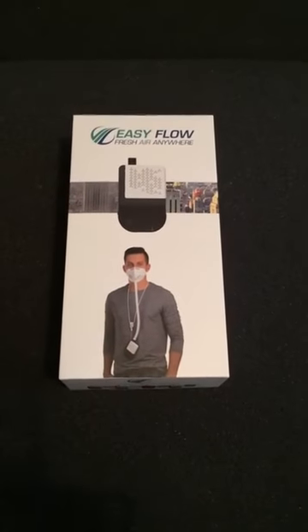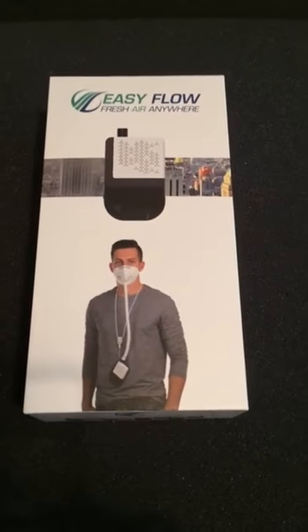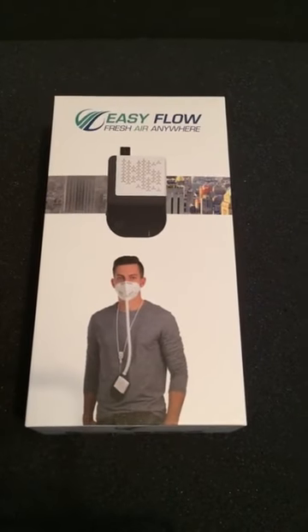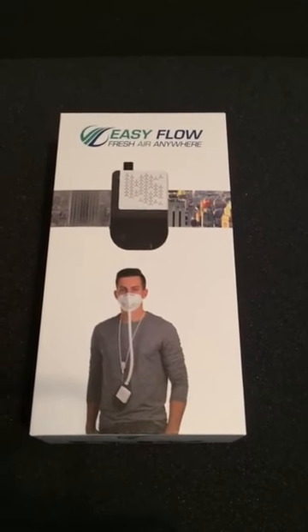EasyFlow personal filtration device — brand new to the market. You can see in the picture it's fairly obvious. We've got a device that will pull air in, filter it down to 2.5 microns, push it up to a mask, and give you a nice fresh breath every breath you take.